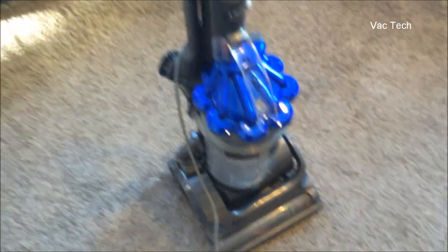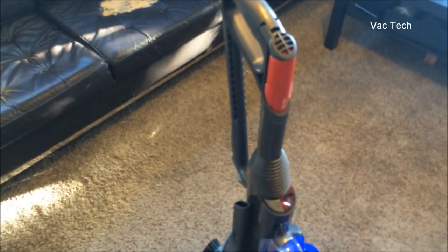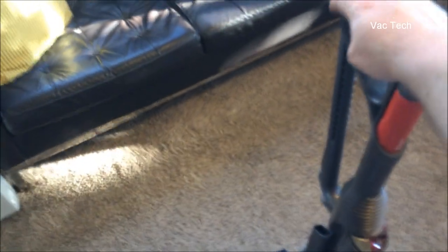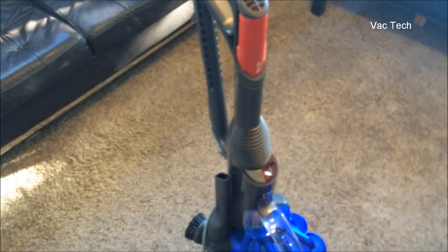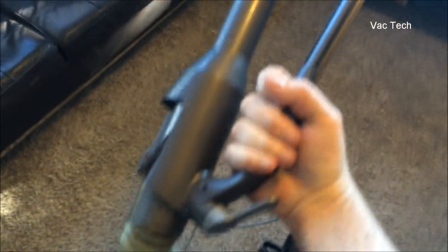Another key feature on this model that was a huge improvement was the hose and wand setup. The tools on this vacuum cleaner are excellent — Dyson was really actively improving the system and went all out. This was their first upright, along with the DC18, where the wand and the handle release in one action — you don't have to push any buttons. It just releases in one action and also goes back in that way, so it's really easy.